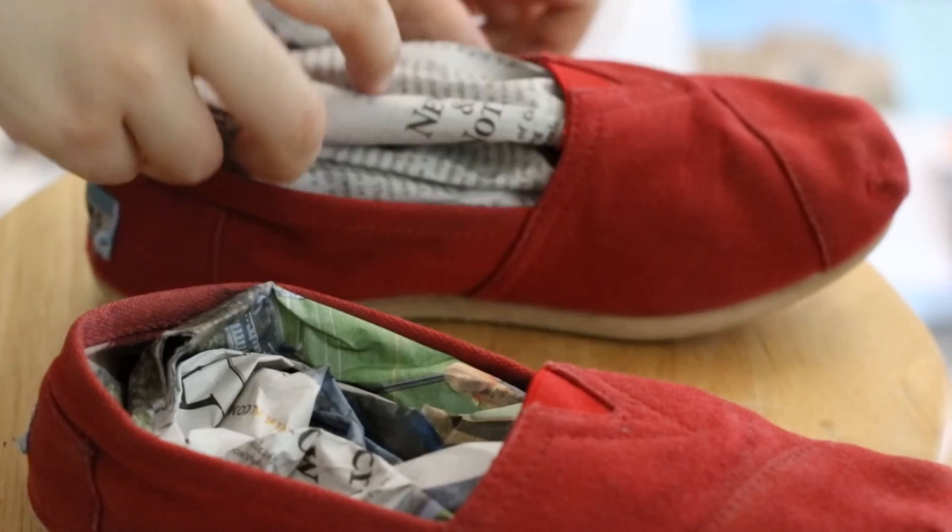I am using both 3D fabric paint and regular matte fabric paint, but you can use whatever you have on hand. To prevent paint from getting inside the shoes, stuff them with newspaper. Also, make sure to line your work area.